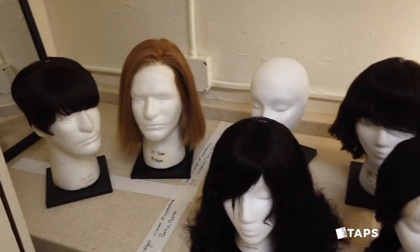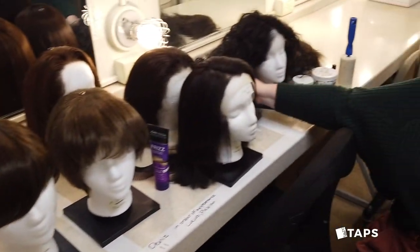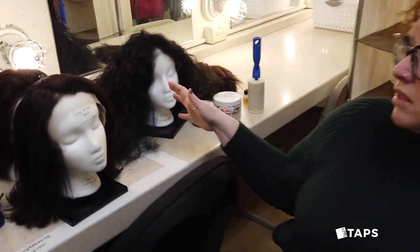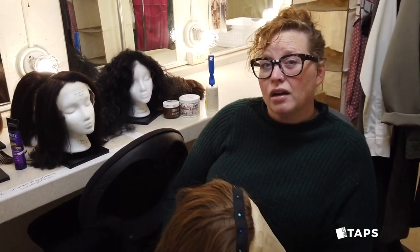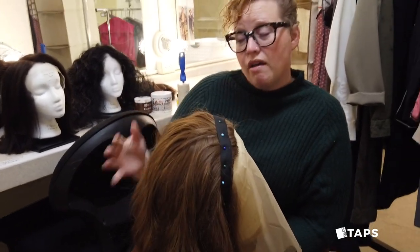Some of the wigs are shorter and sleeker. Some of them — like this one over here — are very large and curly. Some of the wigs are intended to look sort of like the actor's hair, and some of them are intended to look very, very different from what the actor looks like in real life.